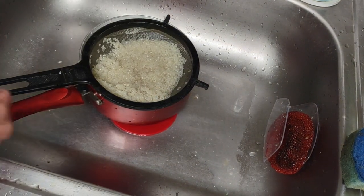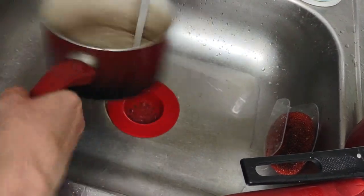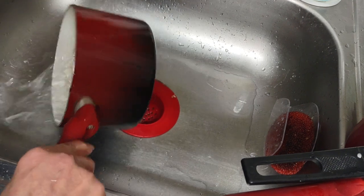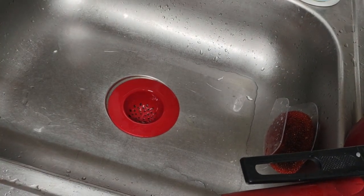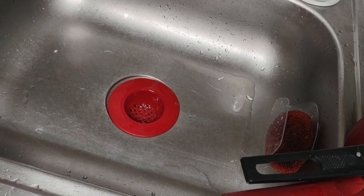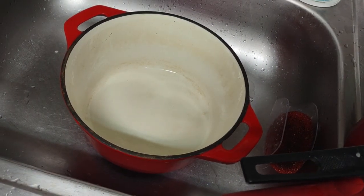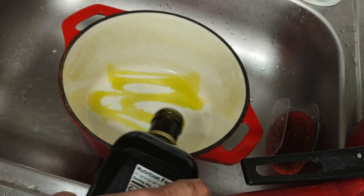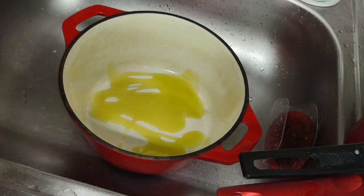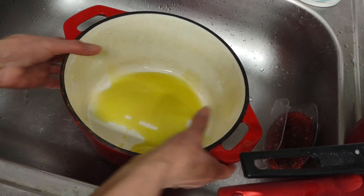I'm gonna now boil some water. I've burnt some of my pots but you know what, they're still good. The real McCoy is coming - this is really heavy. I'm going to precook the chicken in here with peppers and onions. Pre-cook the chicken in here. I'm gonna put this on low heat at the burner.